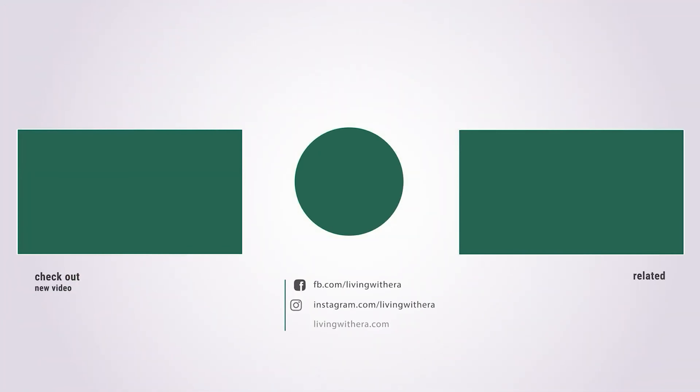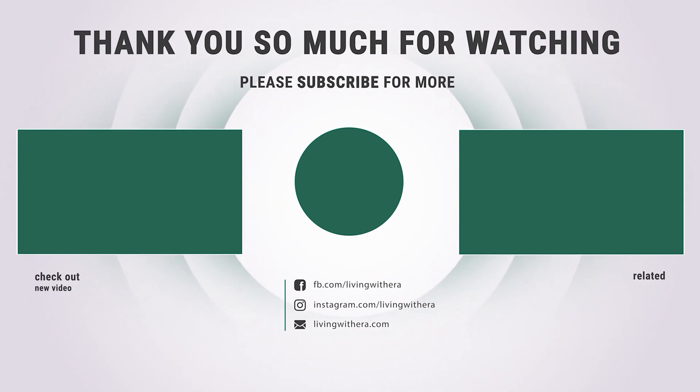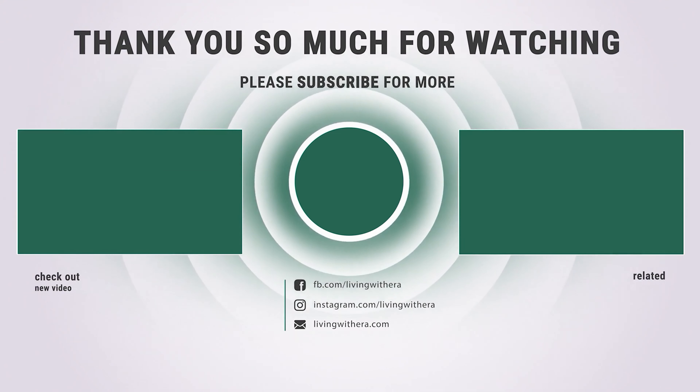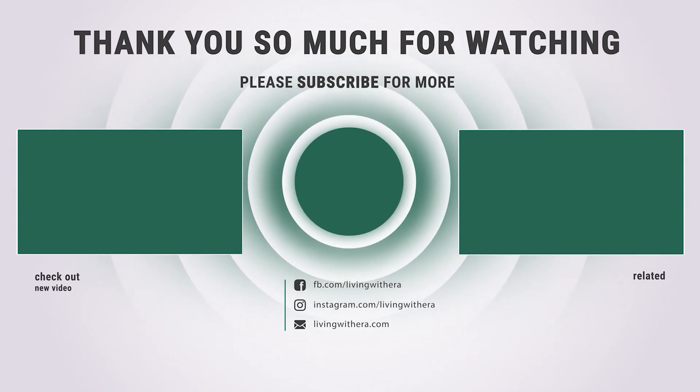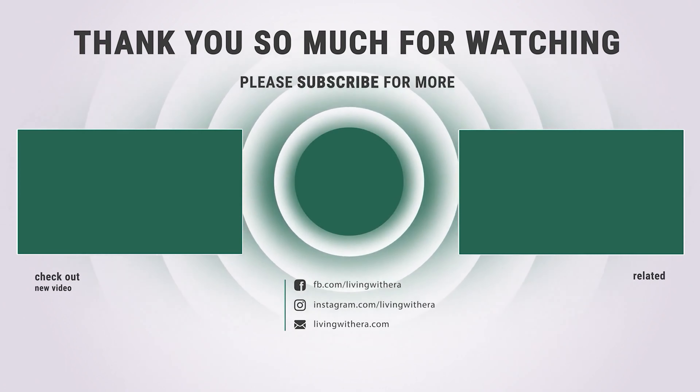Thanks for watching! Hope you have no doubts about the best front tine tiller on the market. If you enjoyed this, make sure to like and subscribe. Drop a suggestion in the comment box if you think we can do better.